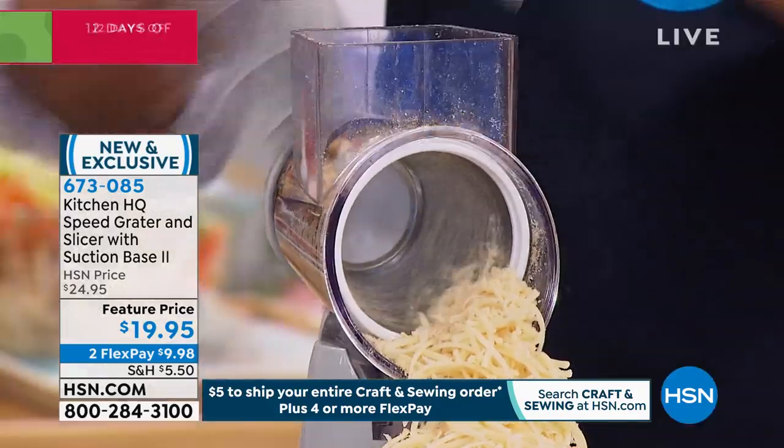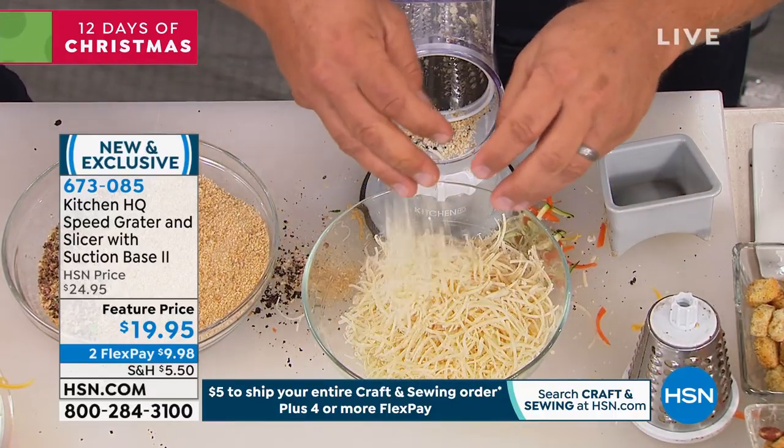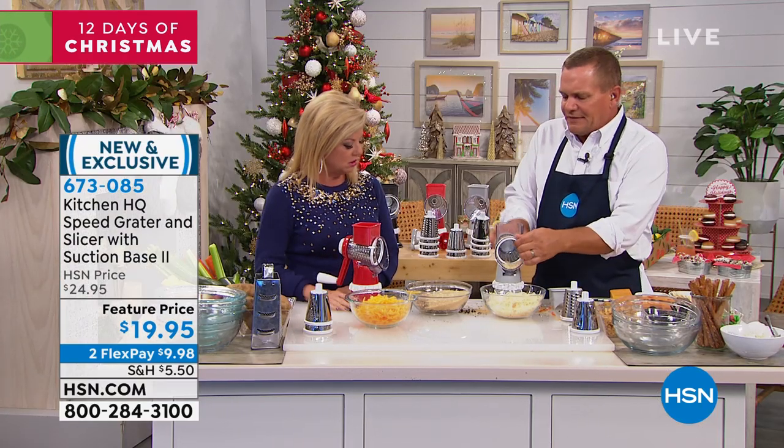No, and that easily. It goes right down to the end. You're barely even putting any pressure on this. That's the thing — there's no motor, there's no batteries, all you do is turn the handle, and then to change it out.